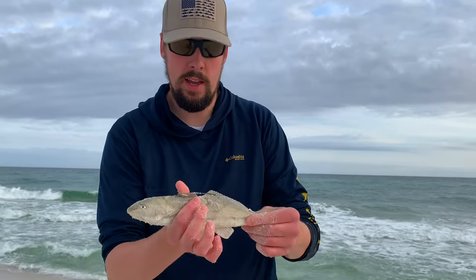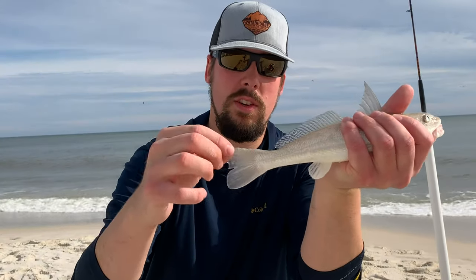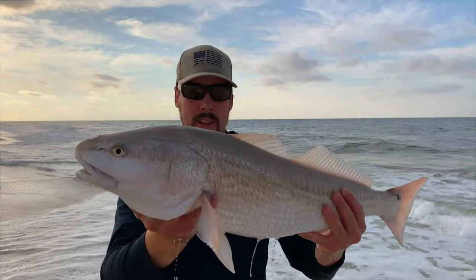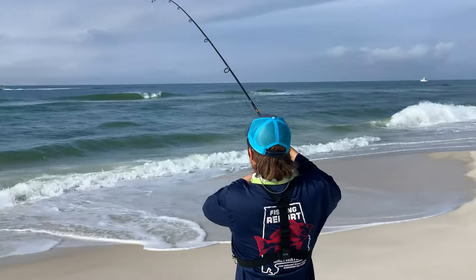Number five, whiting. Whiting is hands down the most underrated fish in the surf. Most surf fishermen target pompano and drum species, but whiting puts up a fantastic fight on light tackle.